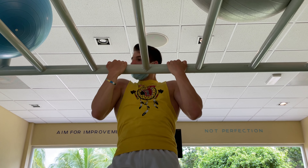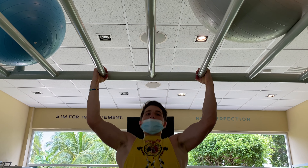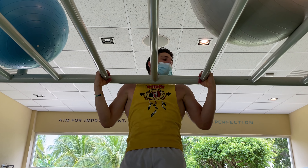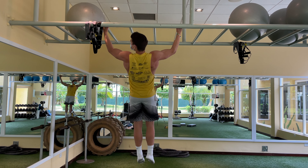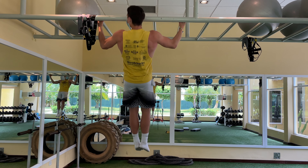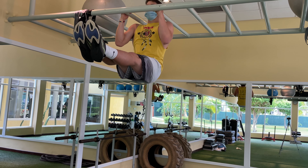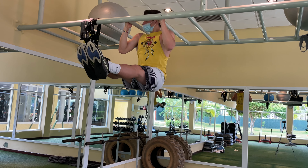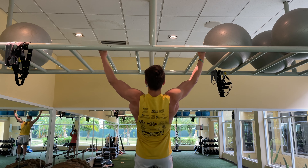Getting my biceps stronger, then we get into wider commando pull-ups — these work the lats and biceps. You can really see my lats working. A lot of pull-ups and chin-up variations are working the scapulas, lats, back, and biceps — all important for the front lever. Then we get into L-sits, which are really tough, and I've been trying to work the L-sit pull-up connection more.